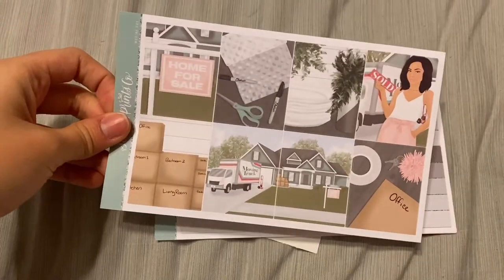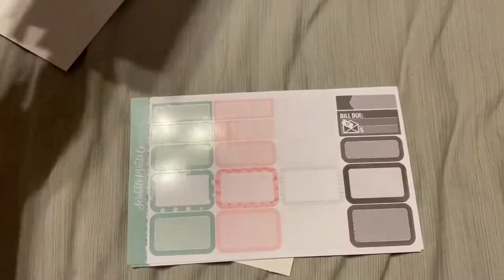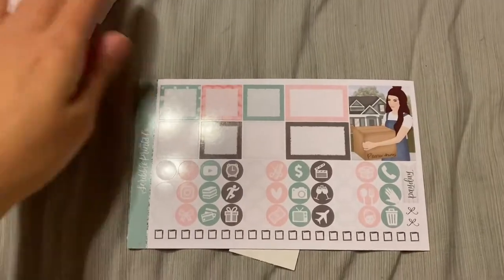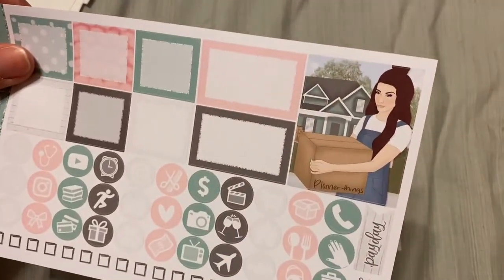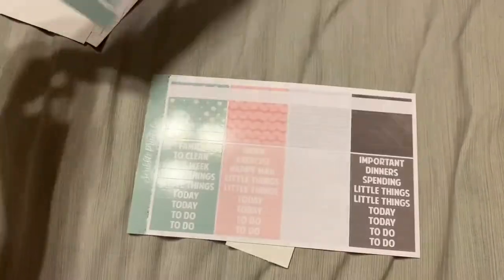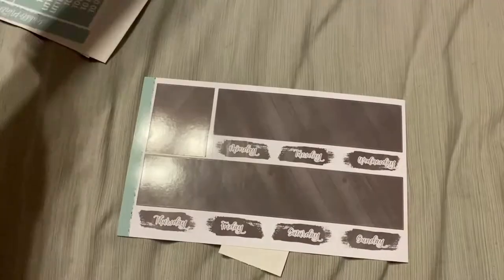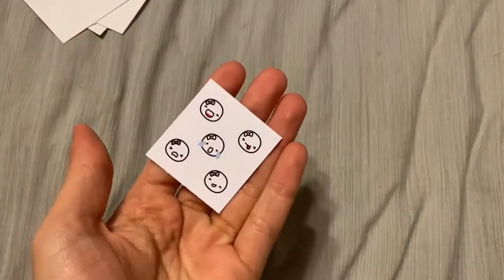Up next I have Moving Day. We're currently living in an apartment, so maybe this will work out once we move from this apartment to our first house — hopefully we buy it, looking forward to that, probably in the next two years or so. I also love that she's carrying her box of planner things — it's so funny. I love that this is like a hardwood floor. Very cute, and then this washi.